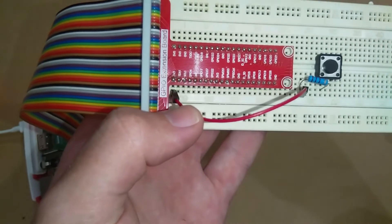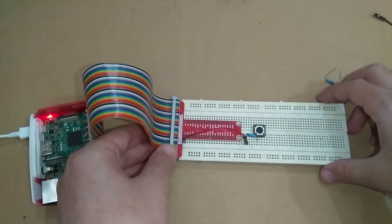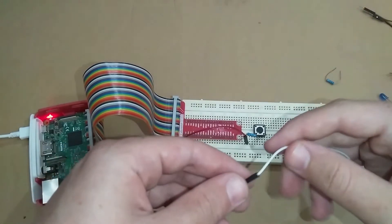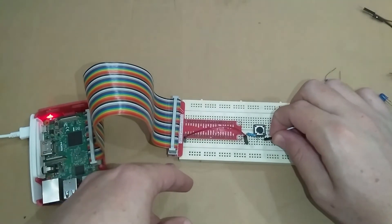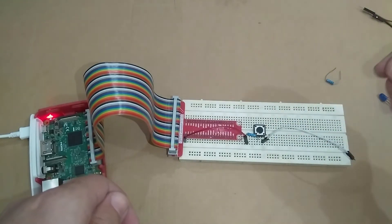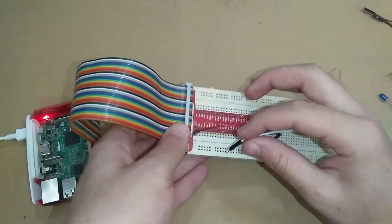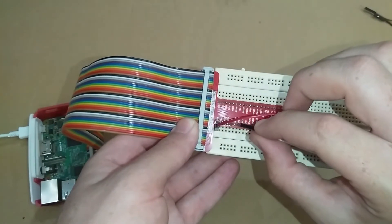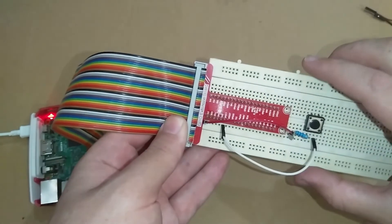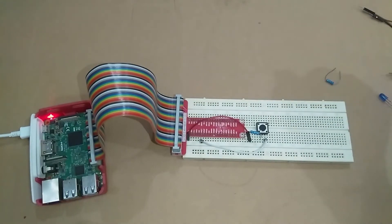The first pin is the 3.3V pin. Now we connect the second pin of the push button to a GPIO pin — GPIO BCM 17 — so the GPIO pin will read the signal from the push button. Our connections are done, so let's move into the code.